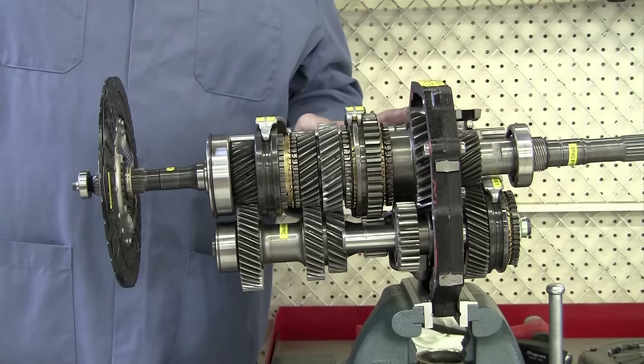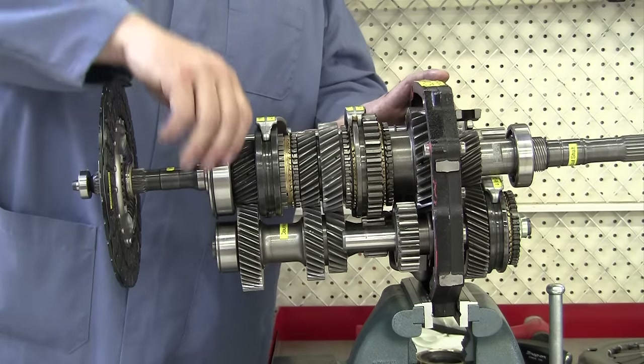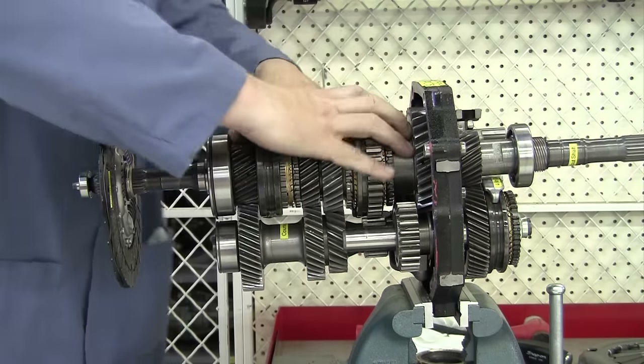Some transmissions it's fourth gear, some it's fifth, some it's third — it just depends. Some don't even have a direct drive. This is a five-speed transmission that has overdrive also. So if we shift back into neutral on the shifter, there's no connection to the output shaft. On the back over here we've got a fifth gear with its own brass blocker ring and shift fork, and if we move it into the fifth gear position — there we go.